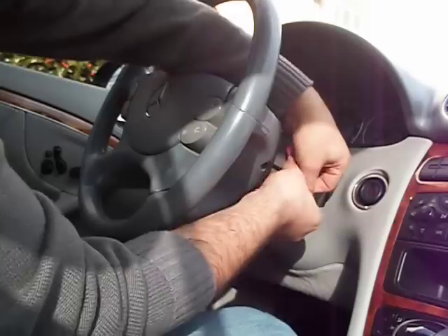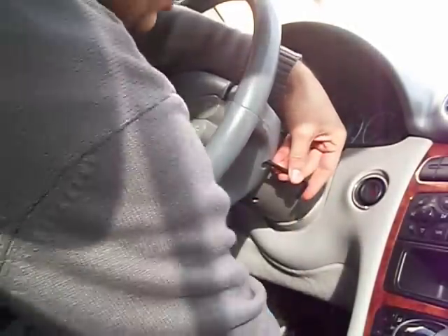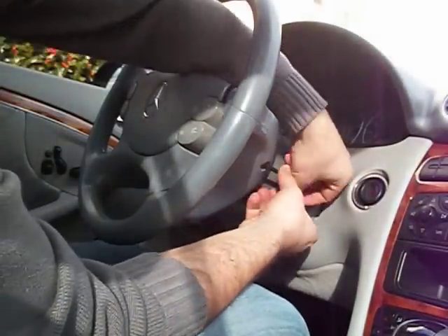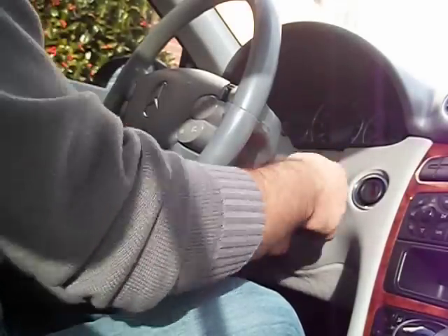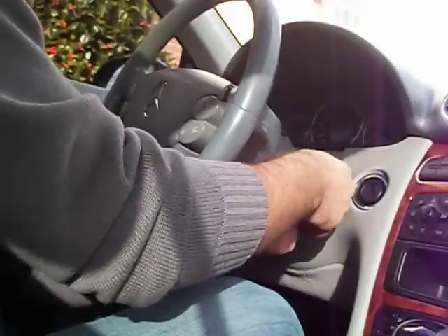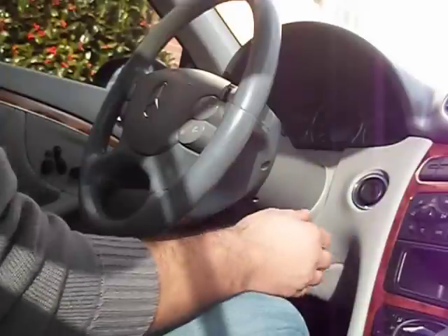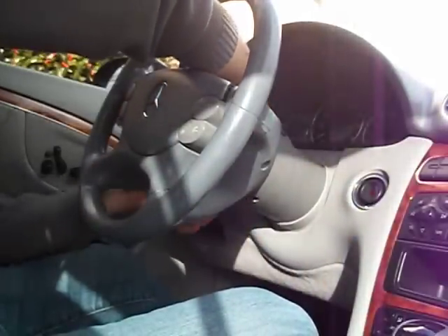I just got this bolt here loose. I use a little bit of force on this side — I use a set of pliers basically, just to get that loose, and then I'm getting the bolt completely out. The bolt won't fall out, but you'll know when it's loose from the steering wheel. On the other side there's another bolt right here, which I already got loose.